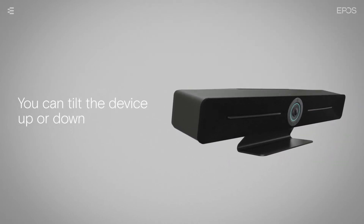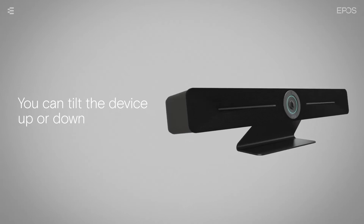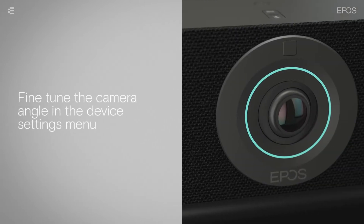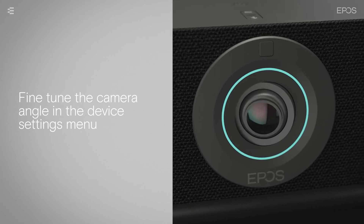You can tilt the device up or down when it is mounted or placed on the table stand. To fine-tune the camera angle in a more subtle way, you can make adjustments in the device settings menu.